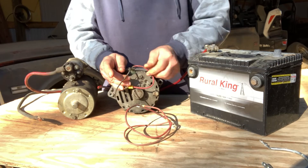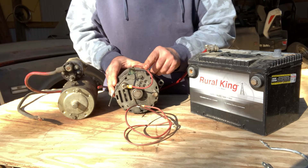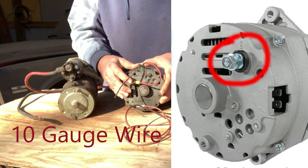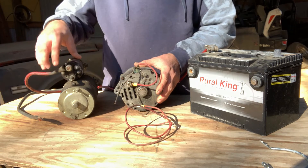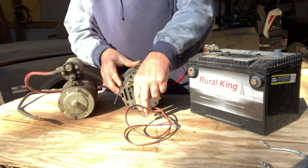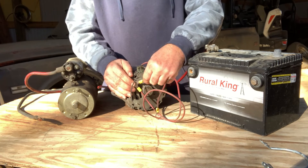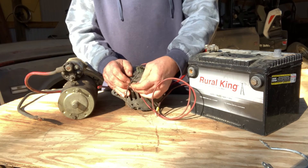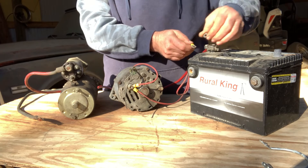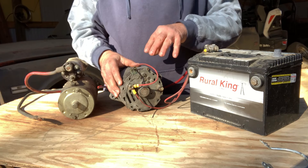You can tie an amp gauge into this if you want to. Down at the output post - this is 10 gauge - this normally will run down to the main lug on your starter. However, if you don't want to climb under your truck or whatever reason, you can also take a 10 gauge wire and run it directly to the positive post on your battery. And that is how it charges the battery.